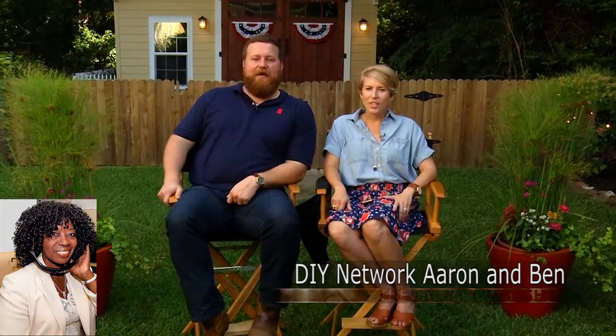Who do I have in the studio with me? This is Erin and Ben Napier. I'm Ben, she's Erin. Coming from Laurel, Mississippi. Well, I could tell by your accent. Thank you for joining me here in Dallas, Texas. Thank you for having us.